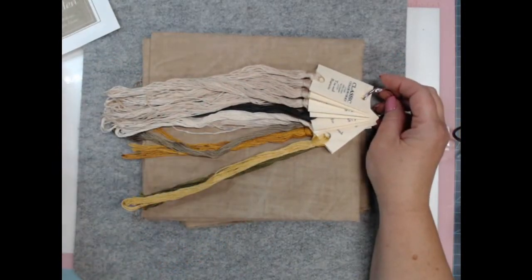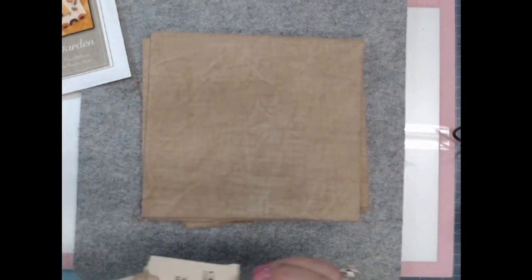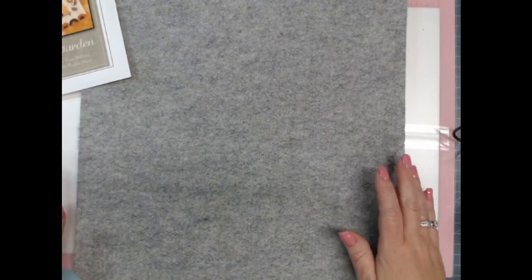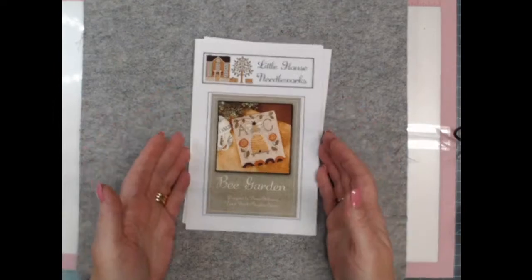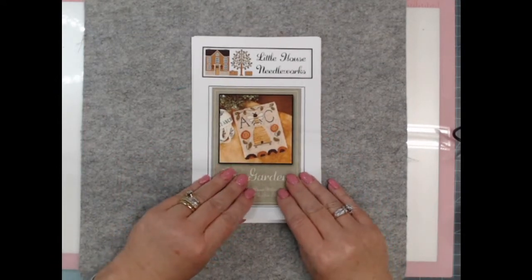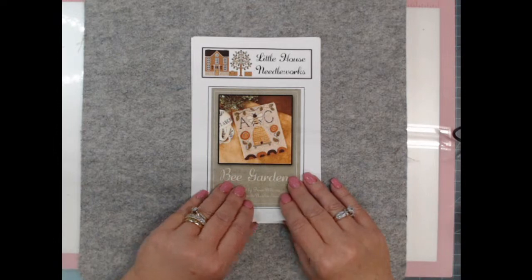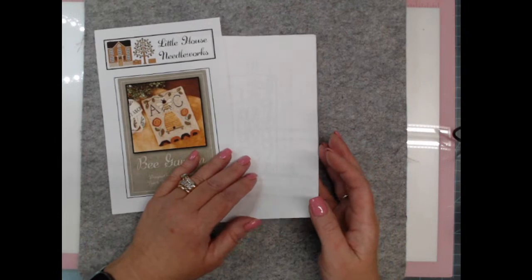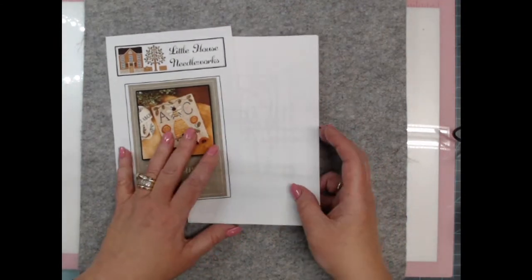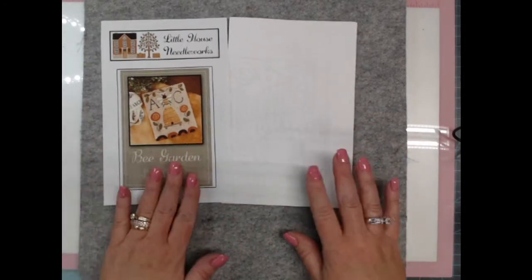I chose this hand-dyed weaver's cloth tonight because our background is tea and biscuits, and it really does lend itself well to this background. Our project is Bee Garden by Little House Needleworks. I've already punched this twice — once for me and once for a gift. It's a really great, easy project to punch.